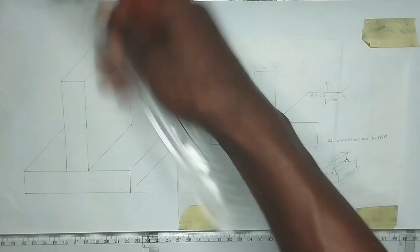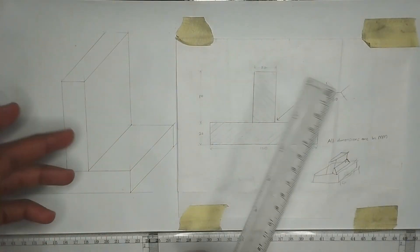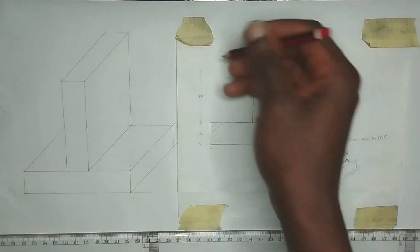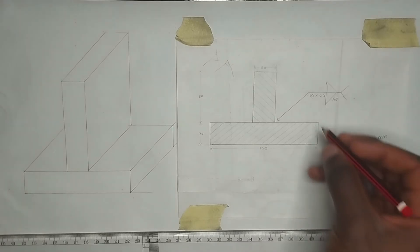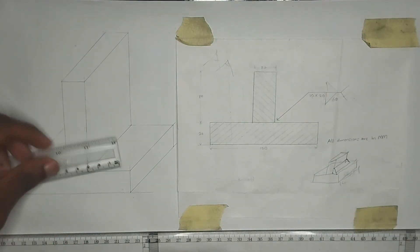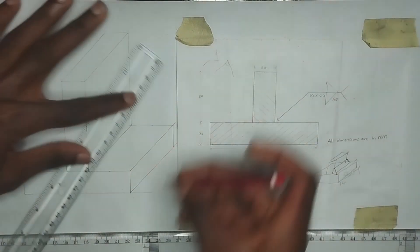Now we are going to move on to the weld, which is a fillet weld. A fillet weld is used to join two metals that are perpendicular or at an angle — it must always be at an angle. As given, the dimensions are 10 by 20: the height is 10 millimeters, so I'm going to pick 10 millimeters here, and the breadth is 20 millimeters, so I'll pick 20 millimeters. I'll do the same on the other side.